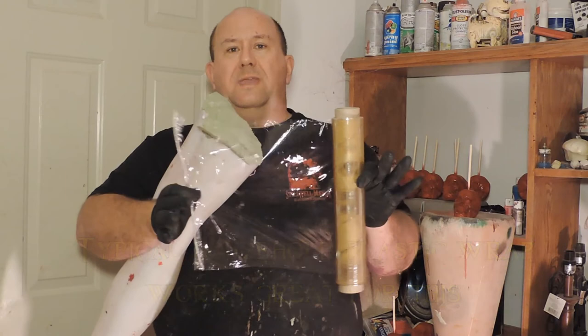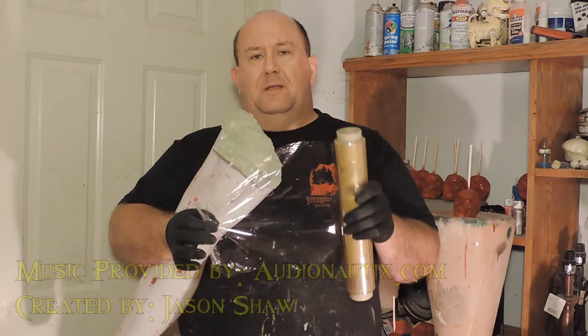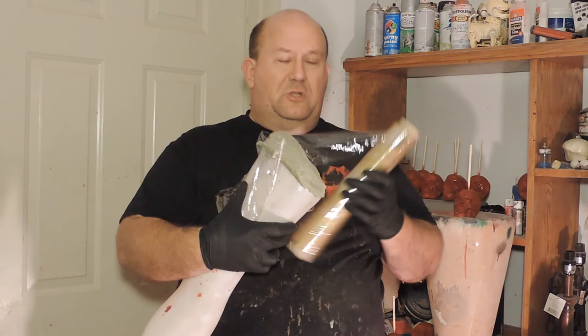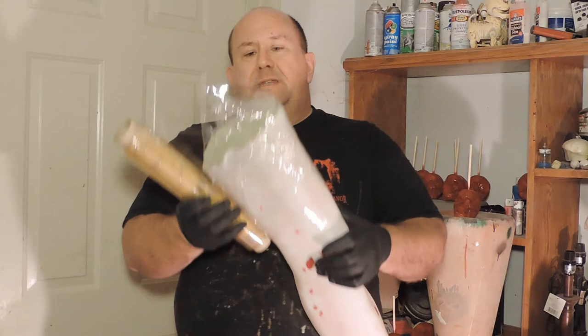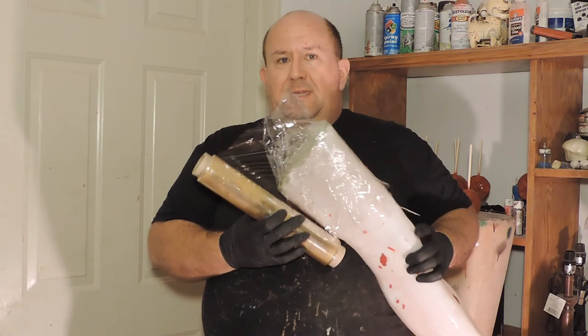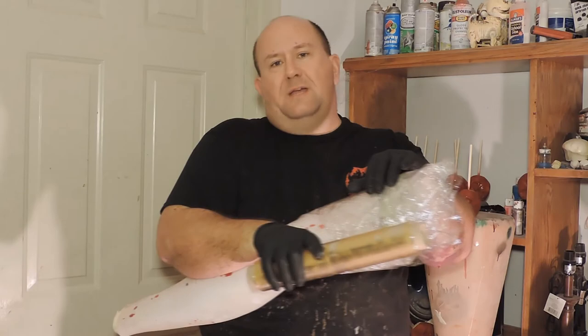You can buy this at any box store. We get a professional grade — it's thicker and heavier, and it takes a little more time to do, but we end up with a thicker plastic that melts together better and is a lot more durable. We're just going to start wrapping wherever you want. It needs to be pretty thick by the time you get through — the thicker it is, within reason, the better. You don't want just one or two layers over any part of the leg because it's going to come out real thin. This part is probably one of the most time-consuming parts.